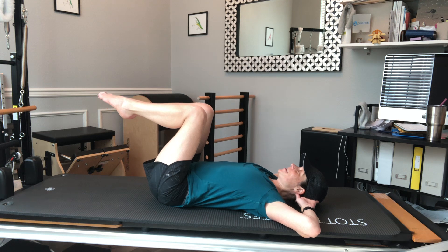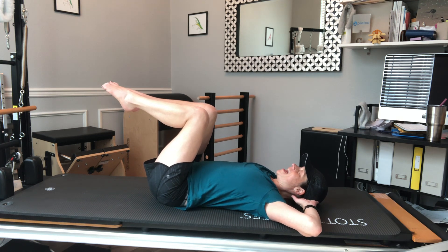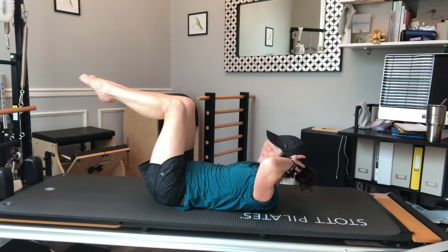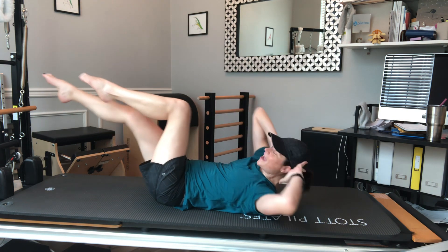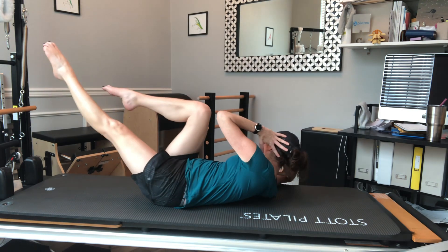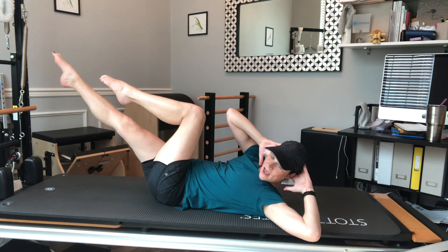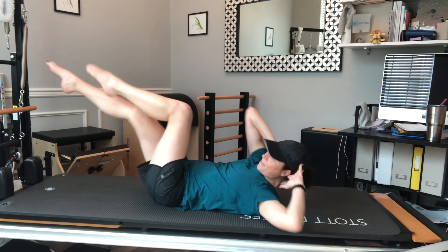Single leg stretch, double leg stretch, single straight leg stretch, double straight leg lowers — and now I have crisscross to finish off that series of five. I'm going to curl the head and chest up again, legs are at tabletop. I'm going to take one leg out long and rotate towards my knee, then switch. The goal is to wring out the waist, pulling those deep abs in, sinking into those spinal stabilizers and twisting — not trying to hit my knee as much as wringing out my waist.